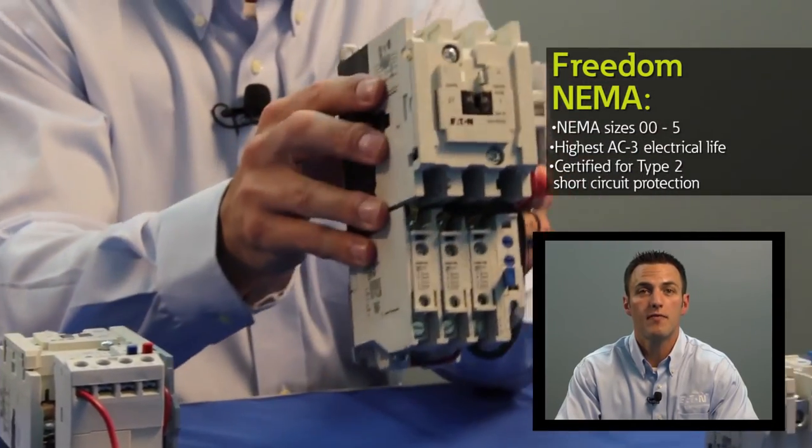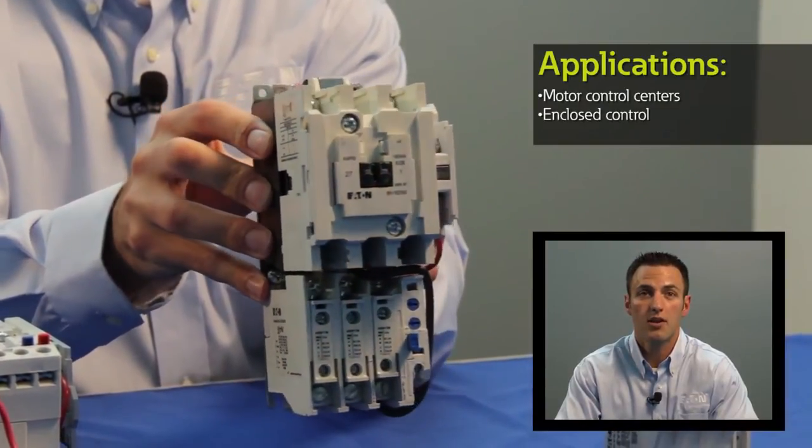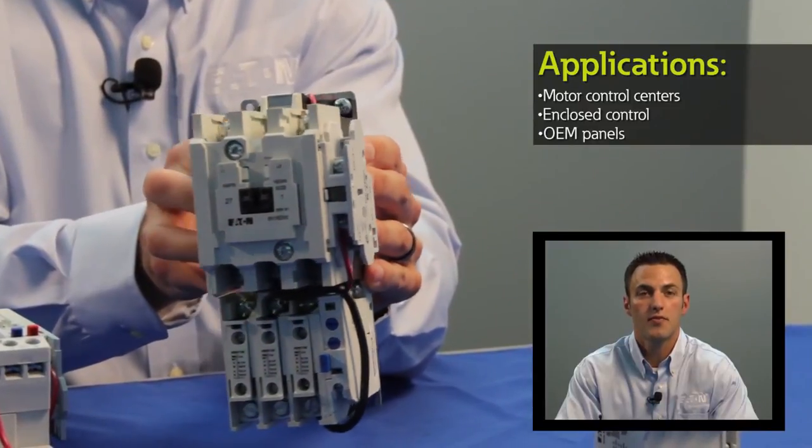The Freedom NEMA family is sold in Eaton's Motor Control Centers, Eaton's Enclosed Control Panels, and also as an open component for both new OEM and retrofit applications.